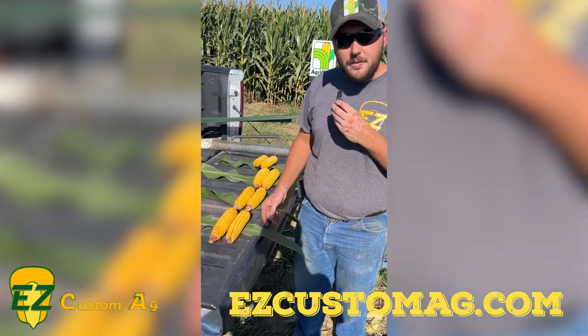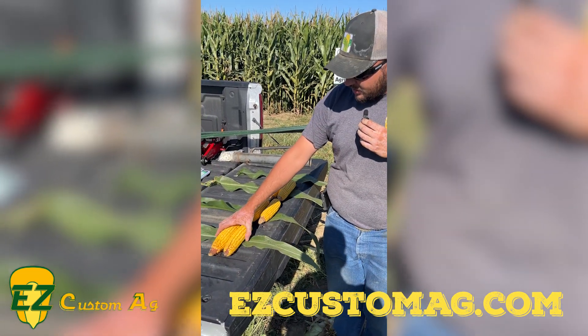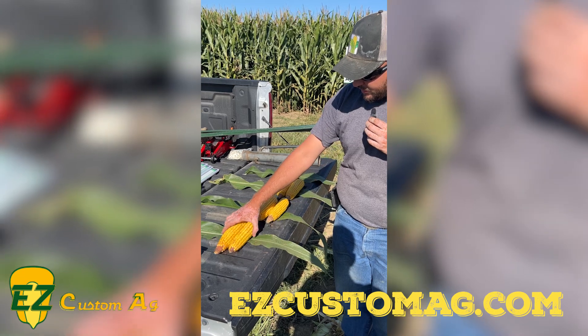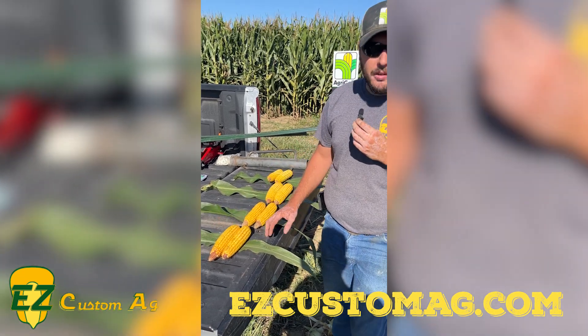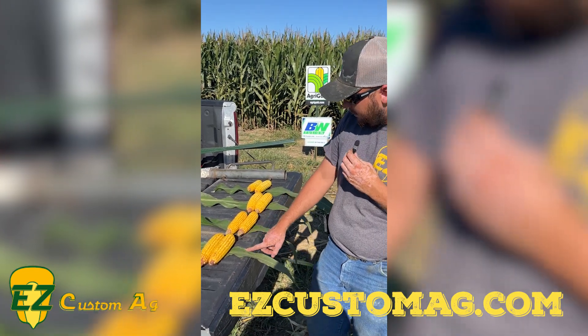Starting out, we've got 645 16 — it's a 115-day hybrid. We plant a lot of this on our farm; it's been a very good yielder for us, dries down very well for a 115-day hybrid, and is a great fit for a lot of farms, being a Family G.